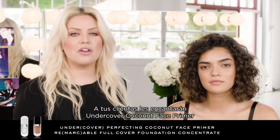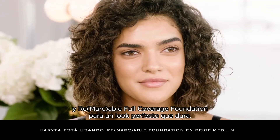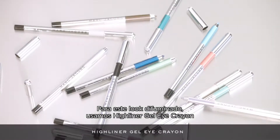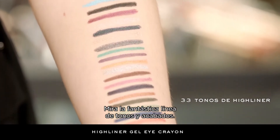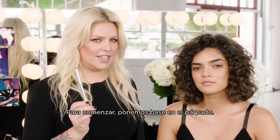We've already prepped Karita's complexion. Your clients are going to love Undercover Coconut Primer and Remarkable Full Coverage Foundation for a flawless, long-lasting look. To get this intense smoky look, we're going to use High Liner Gel Eye Crayon and High Liner Matte Gel Eye Crayon — just look at the amazing shade range and finishes. To start, let's get a base on her eyelid.